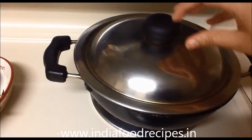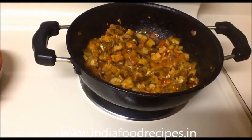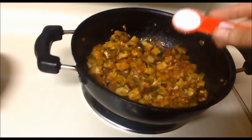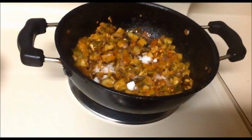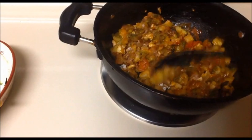Now I will check it. I didn't add water — that is the important thing. Now I am going to add the sugar — one teaspoon of sugar. Mix it well.